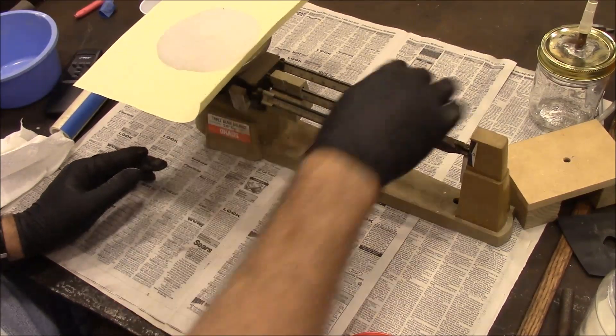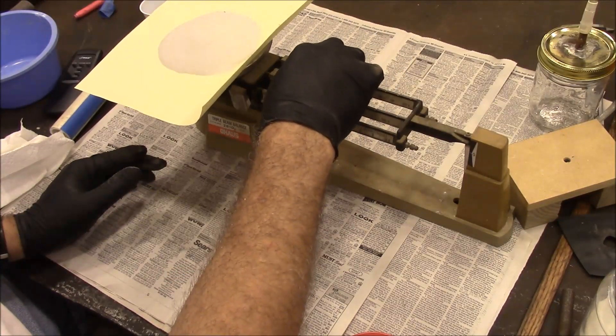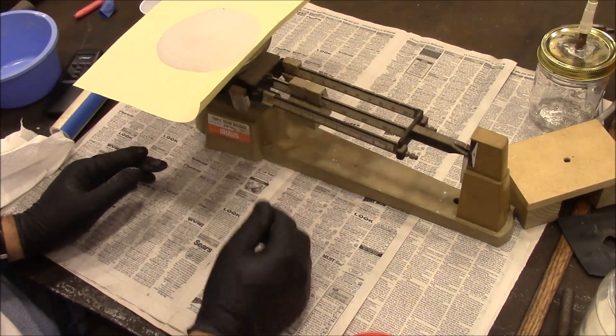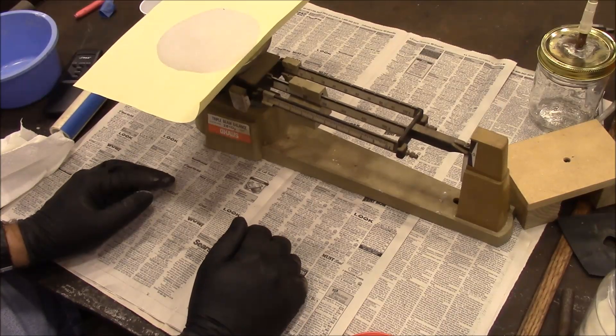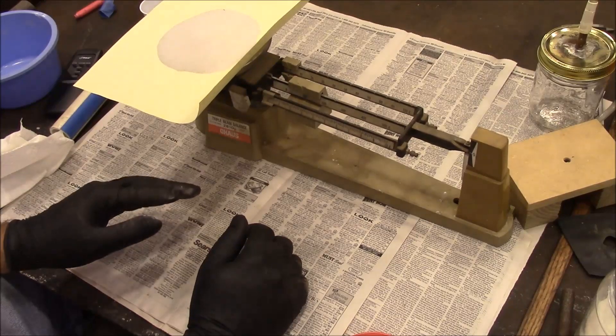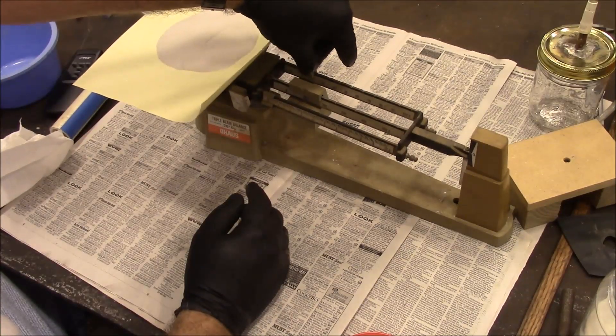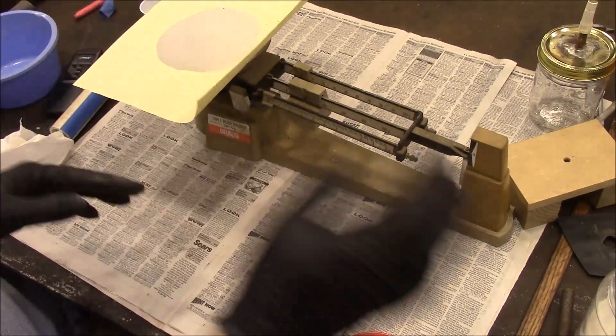I read somewhere that you need to add about 10% to your sand, because when you mix it with the sodium silicate and pack it, it's going to fit into a smaller volume. So we're going to put this to 110 grams and add some more sand.